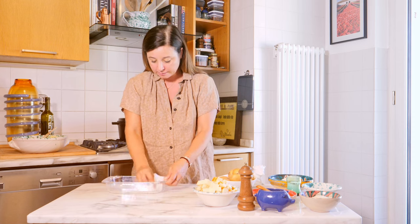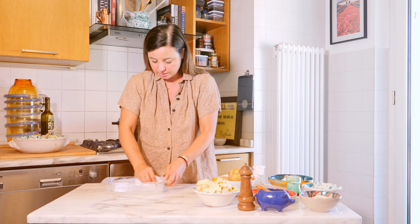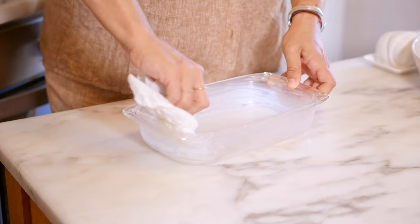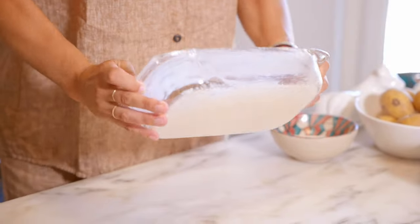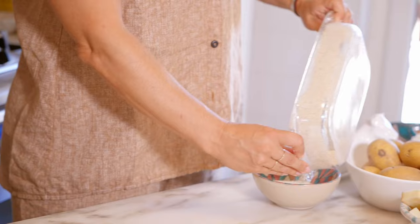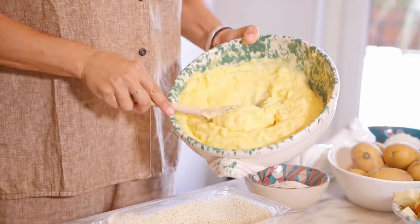I'm buttering this pan because I want as many carbs in this as possible. The butter is going to cause the breadcrumbs to attach, making a little crust — not too thick, very subtle. I just want to make sure I get the breadcrumbs all over the bottom and sides, and I'll save the rest for covering the gâteau. Now about half the potato purée goes in, then I'll layer it with some of the filling, then finish with another layer of potato.